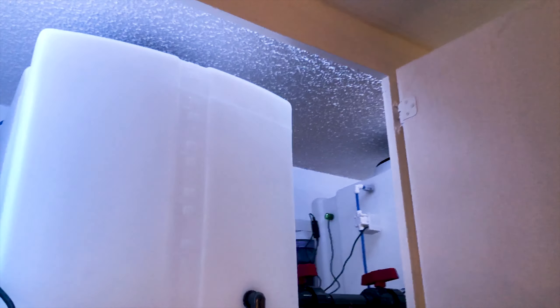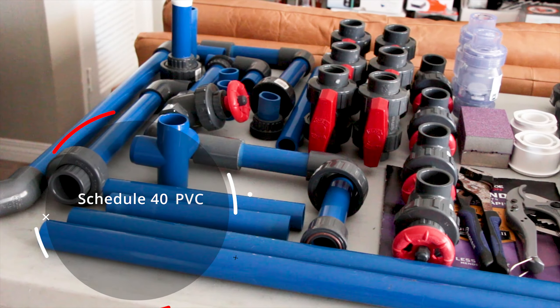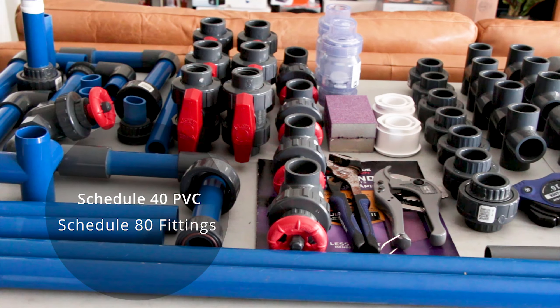I also want to mention that by no means am I a professional plumber — this was my first time working on any kind of plumbing project on a tank. I did hard plumb my saltwater mixing station, which you may see in my previous video, so I was able to get a feel for it before actually plumbing my tank. After I drew up plans, I made a list of all the fittings and tubing I needed, and I decided to go with blue schedule 40 PVC along with gray schedule 80 fittings.